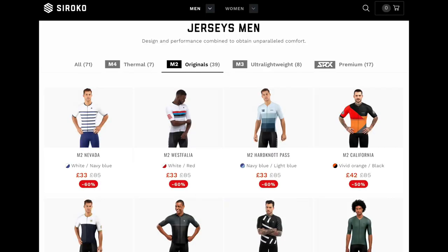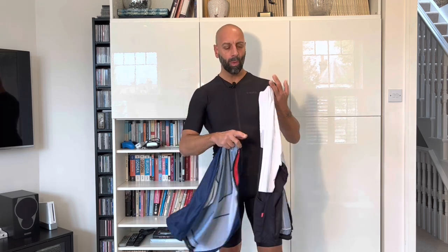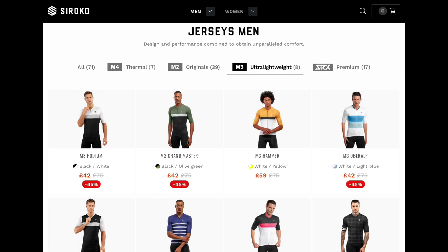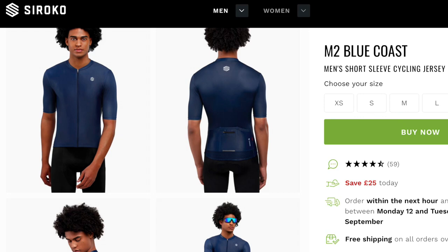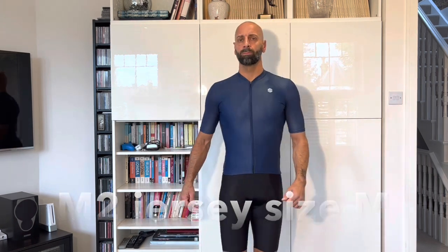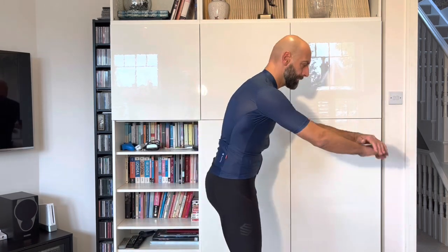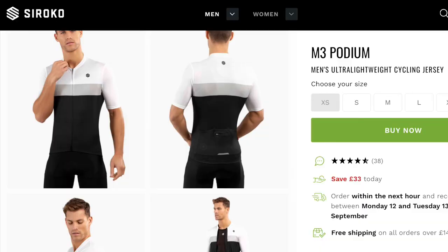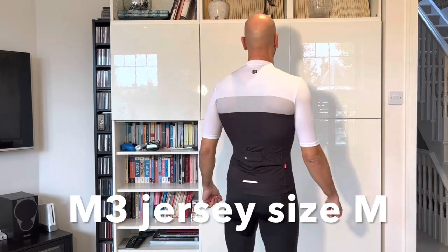Moving from the SRX jersey series, I also got one jersey in their M2 Classic style — which is where they have the most range of different colors — and one is the M3 Super Light jersey. These are both in medium size. The blue one is called M2 Blue Coast and I really love the consistency of the material; it's slightly thicker, so it's not as light as the SRX.